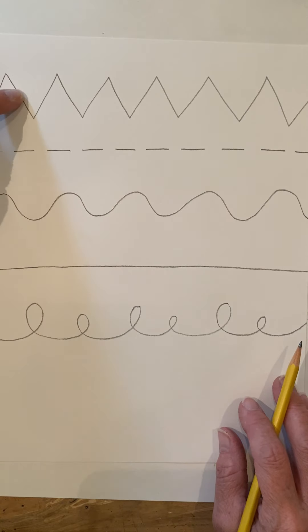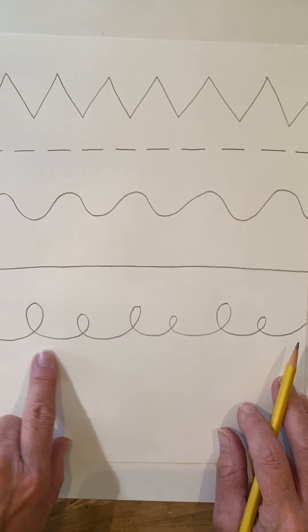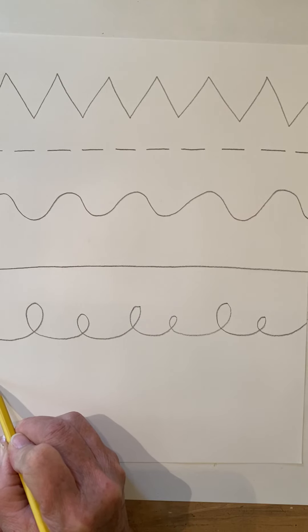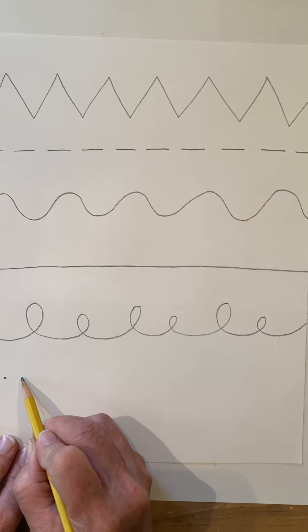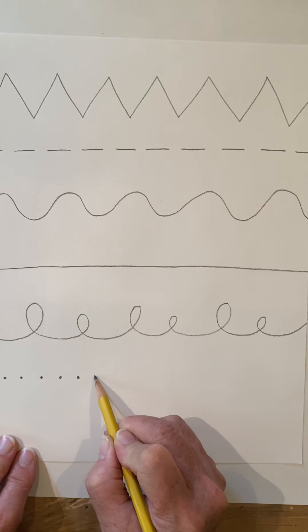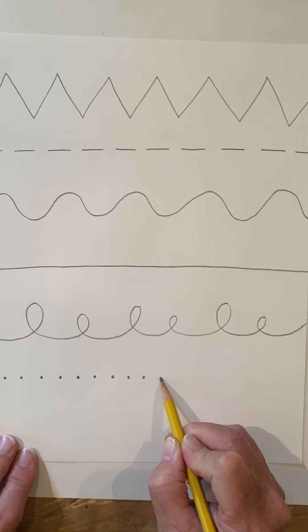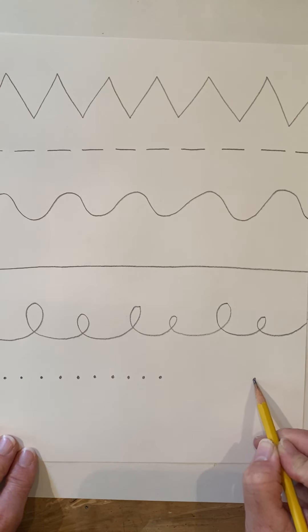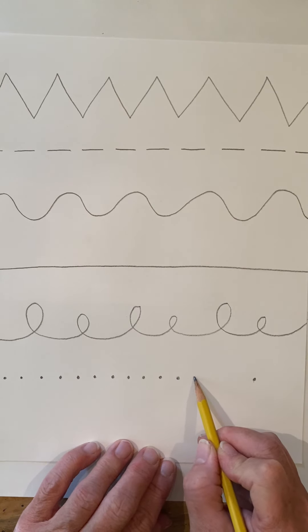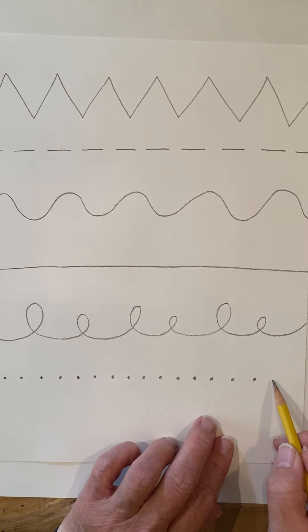So we're going to do zigzag, dash line, wavy, straight line, and loops. Let's do another line made with dots — put a little dot, and if you put dots right next to each other your eye looks at them and sees a line. This is called a dotted line. Put a little bit of space between the dots, but not a lot of space — if there's too much space between the dots, your eye doesn't connect them. You need to have them closer together so your eye follows those dots from one side to the other.